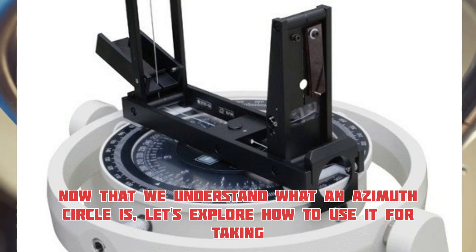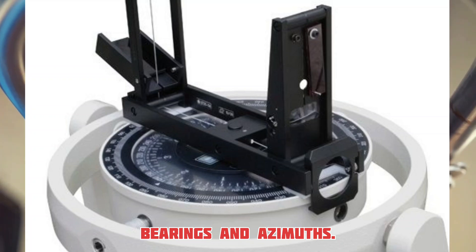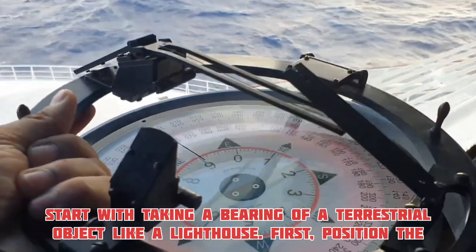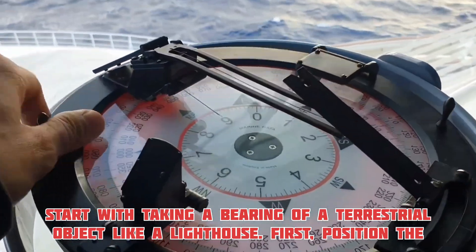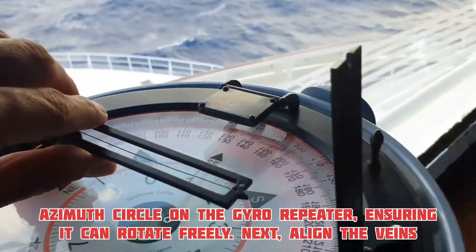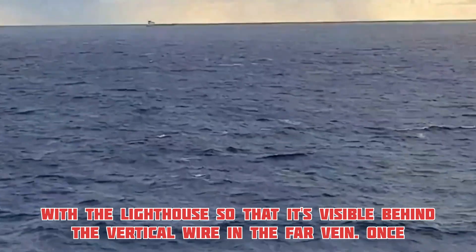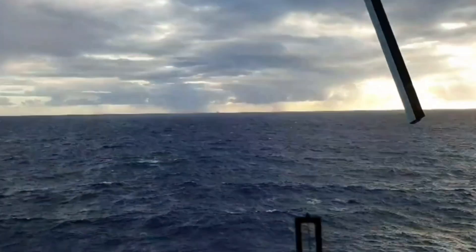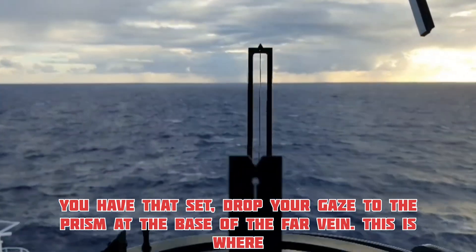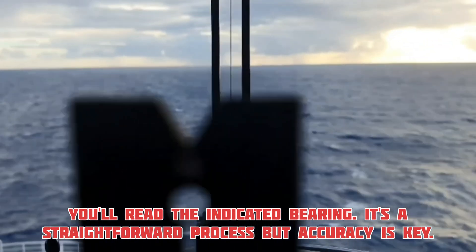These gauges are crucial for maintaining horizontal alignment during your readings. Now that we understand what an azimuth circle is, let's explore how to use it for taking bearings and azimuths. Start with taking a bearing of a terrestrial object, like a lighthouse. First, position the azimuth circle on the gyro-repeater, ensuring it can rotate freely. Next, align the vanes with the lighthouse so that it's visible behind the vertical wire in the far vane. Once you have that set, drop your gaze to the prism at the base of the far vane. This is where you'll read the indicated bearing. It's a straightforward process, but accuracy is key.